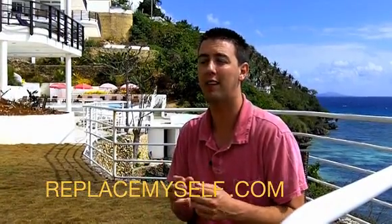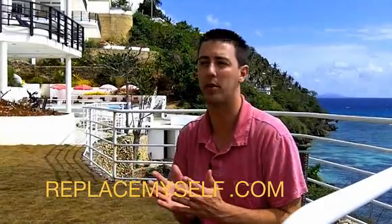So tip number four: hire someone to do one single task. Once they've done it really well, then move on to something else. The rest of my tips can be found at ReplaceMyself.com. I have so much more that I won't be able to cover, but I hope this is helpful.